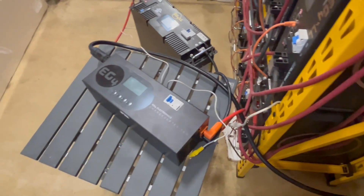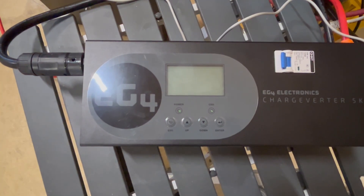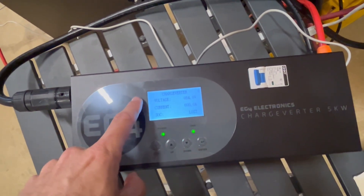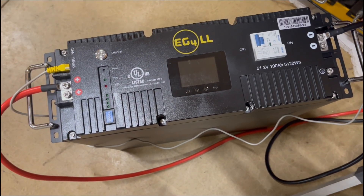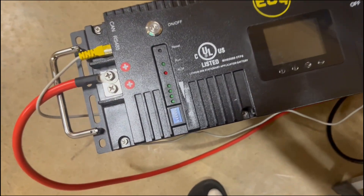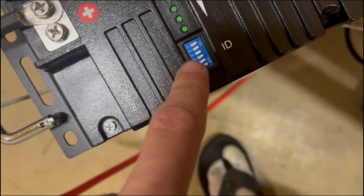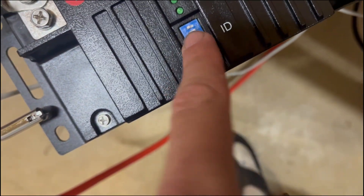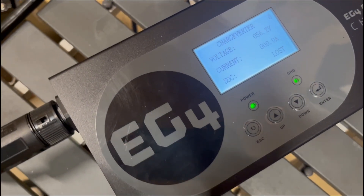Start by powering it on — I'm going to do that with my breaker. You'll see the LCD turn on and it will show you some information. Currently I do not have this hooked up to RS-485. To get communications working between an EG4 battery and the Chargeverter, you have to make sure you set your dip switches to an ID of 1. On the LLSs, that means your first dip switch is down and everybody else is up. That way, when you turn on your battery, it immediately detects it.